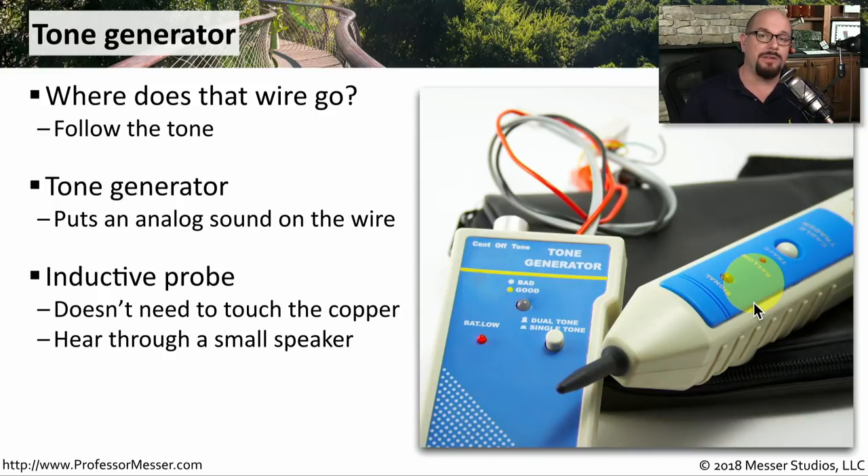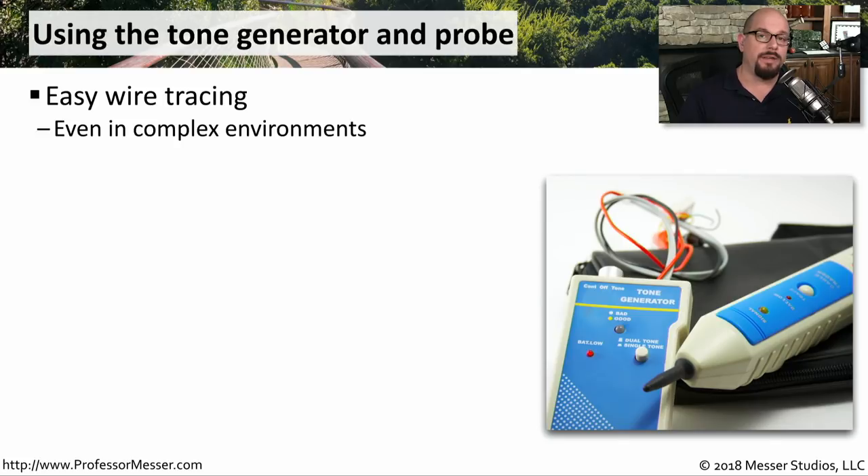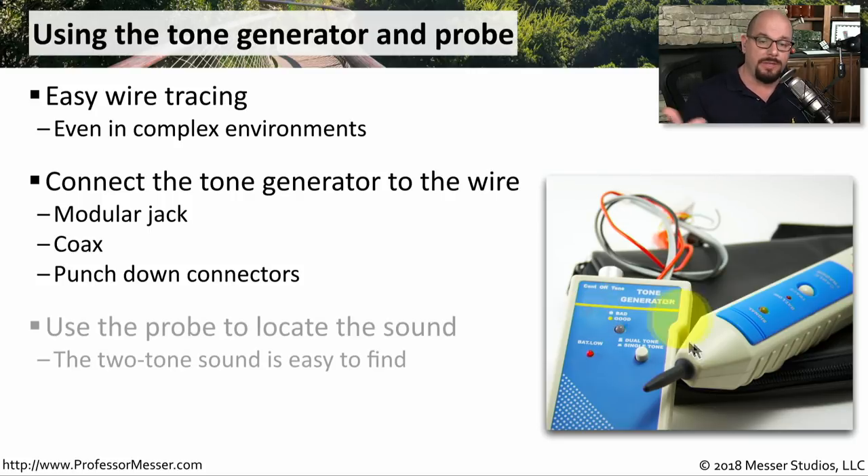This inductive probe allows us to do this without changing anything with the wire. This makes it very easy to find an individual wire even when you're in a data center where there are hundreds of cables coming into a single connection. You would first connect this tone generator to the wire — these usually have modular jacks and coax connections that can fit onto almost any type of cable — and then you go to the other end and start using the probe to try to find the wire that's connected to this tone generator.